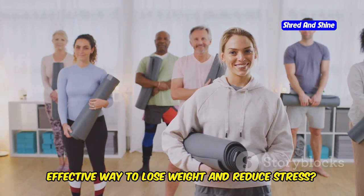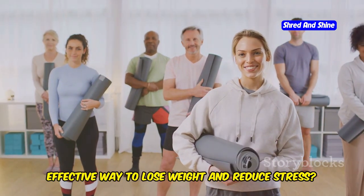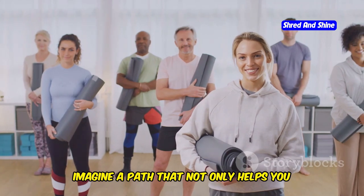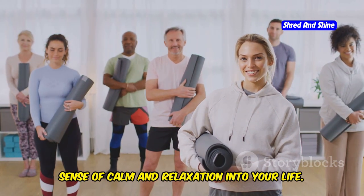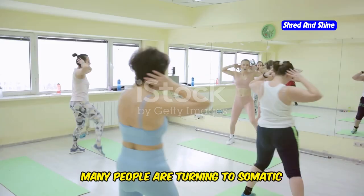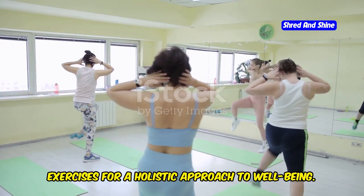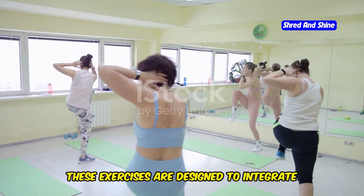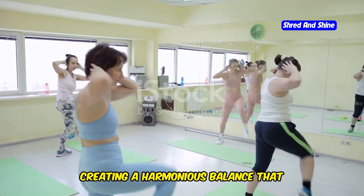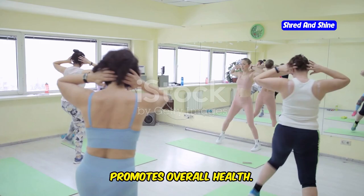Are you looking for a gentle yet effective way to lose weight and reduce stress? Imagine a path that not only helps you shed those extra pounds but also brings a sense of calm and relaxation into your life. Many people are turning to somatic exercises for a holistic approach to well-being. These exercises are designed to integrate the mind and body, creating a harmonious balance that promotes overall health.